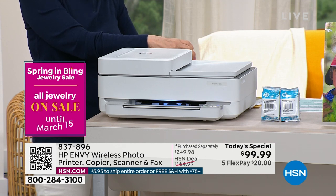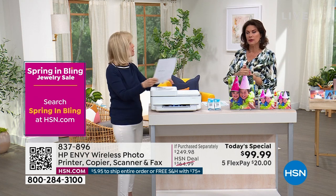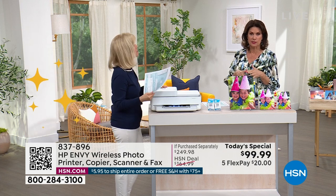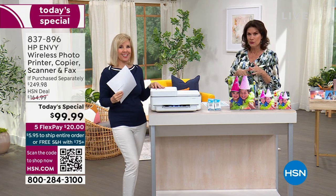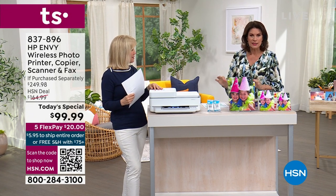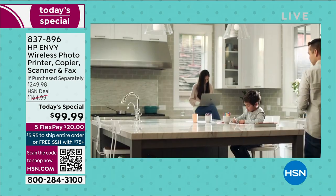So today's the day to update, to upgrade. You need a printer. It used to be, 10 years ago, it was like — well, I'd like to have a printer, but they were expensive, big, bulky, slow, and really noisy. This is quiet, it's quick, and it's much easier to use because a lot of what you're going to want to do is going to be right through the app on your phone, tablet, or laptop.